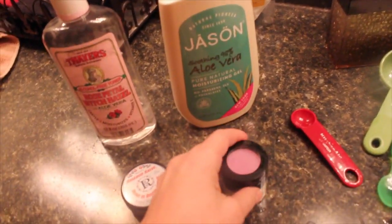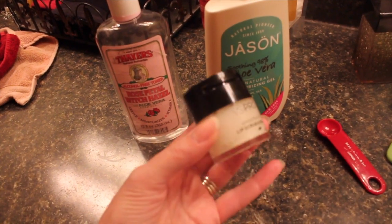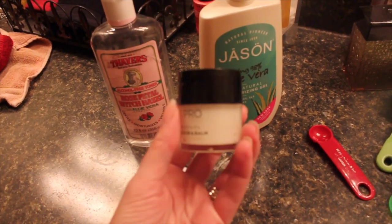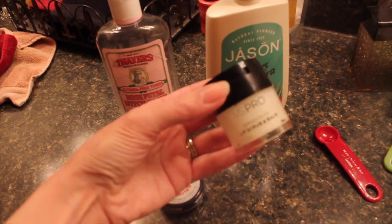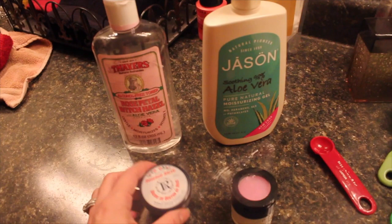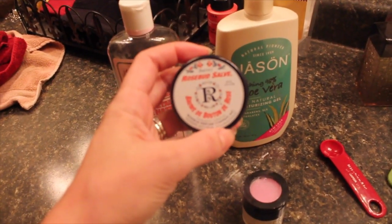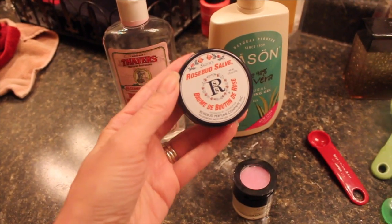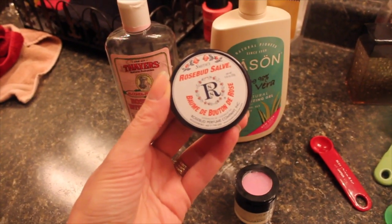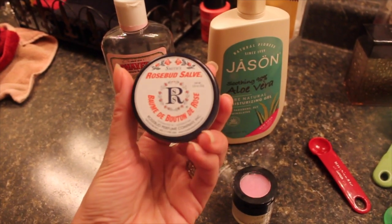My lips are super dry right now so I'm using the Victoria's Secret lip scrub, which I really like — sadly they stopped selling it here in Canada though I think you can still get it in the States. And this new one is the Rosebud Salve lip balm, which is excellent. You'll probably see it in an upcoming haul.